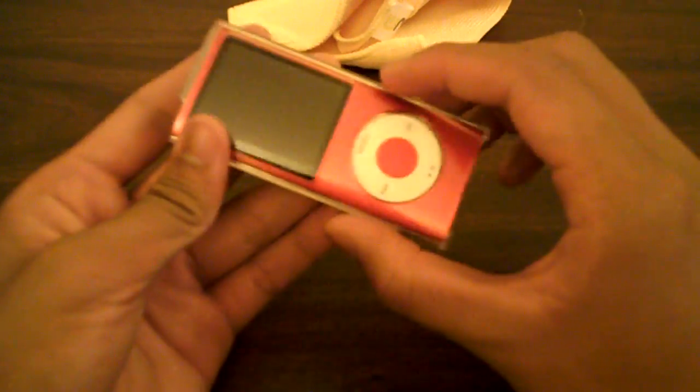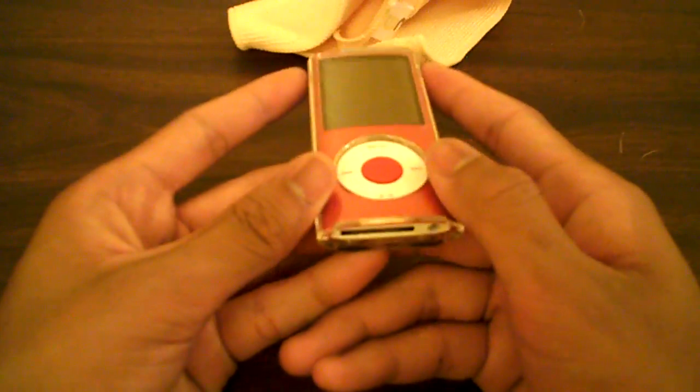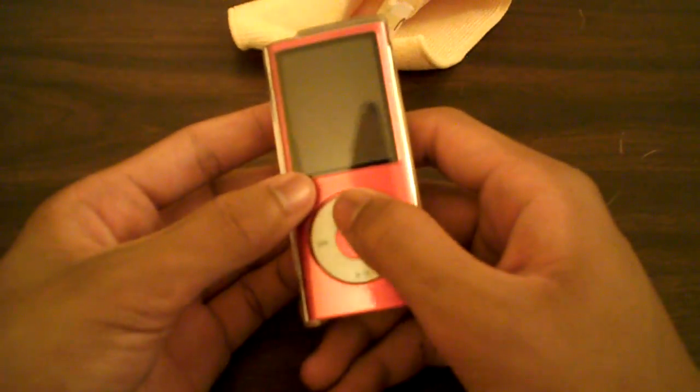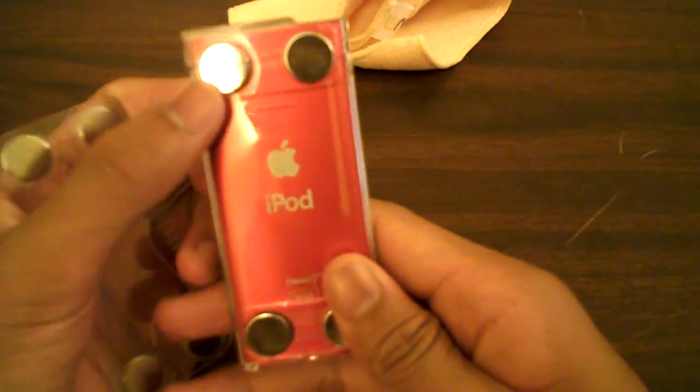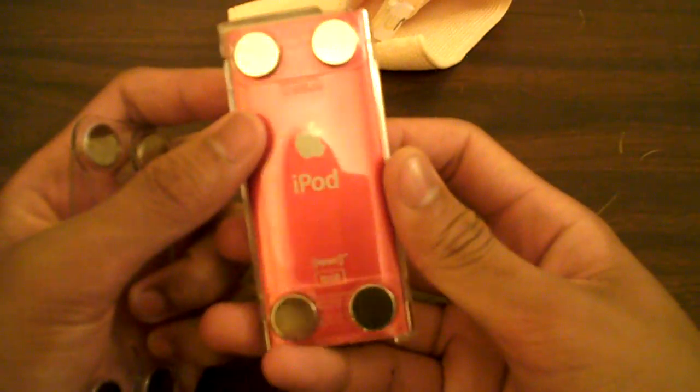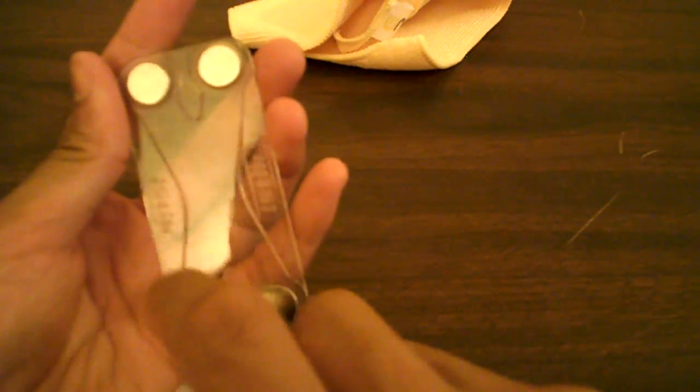The headphone jack is fully exposed, and the dock for charging is accessible. The hold switch is very easy to access — there's a little lip right here and it just goes down, very easy, no problem. The click wheel is fully exposed. This is a very thick case, as you can see — it covers the screen too, so you don't need a screen shield. You can still see everything. Don't worry about the magnets — even though they're really powerful, they're not going to damage your Nano at all. You've got four magnets in a little X design on both sides.